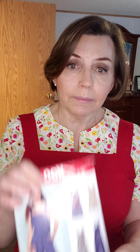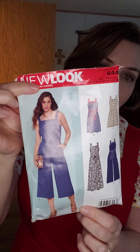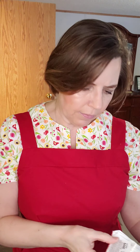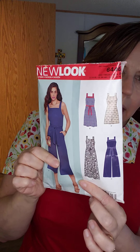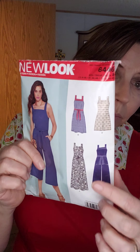Today we're going to talk about New Look 6446. I believe it's a 2016 release. I've seen this made by several different people on their YouTube channels, and because of that I got a copy of it, and now I'm going to show you how it worked out for me.